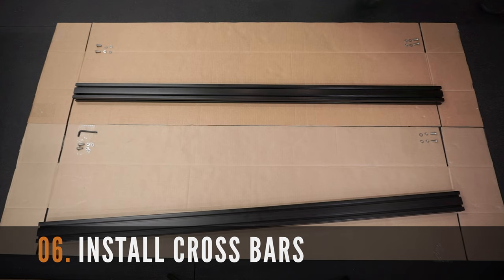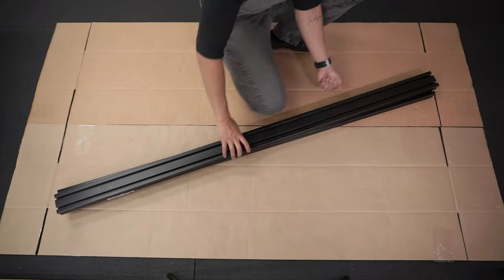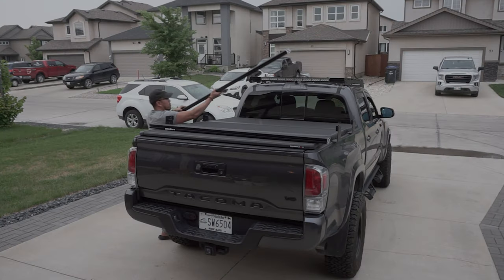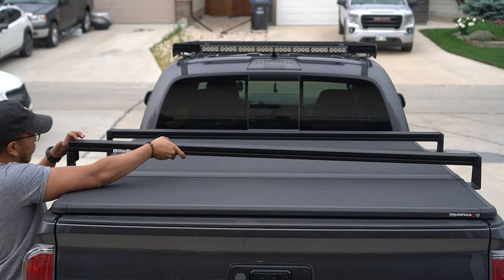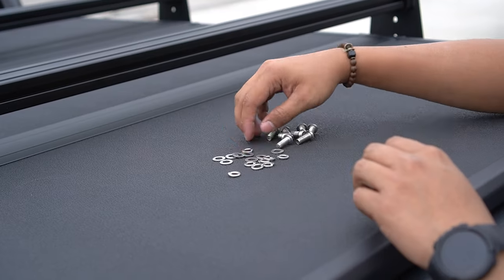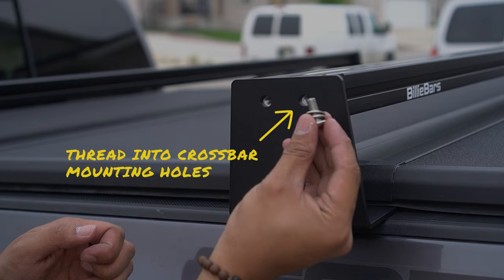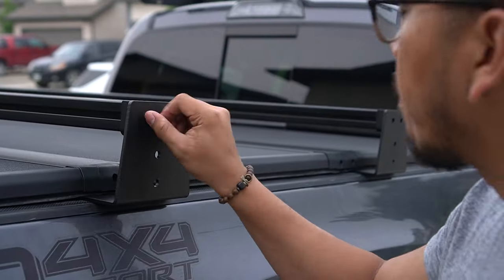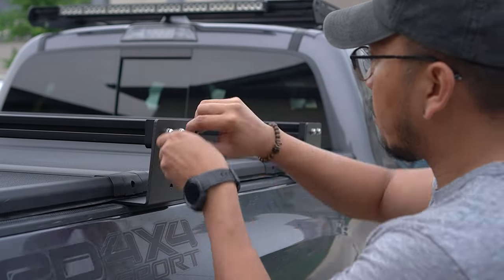The next step is to install the crossbars on the brackets we installed on the truck bed. You're going to need the two crossbars, mounting screws, and the T40 Torx Allen key. Make sure you install the crossbar with the decal on the rear of the truck. Simply line up the crossbars on the bracket cradles to install this — do this for both crossbars. Then grab the mounting hardware and prep it for ease of installation: add a lock washer then a flat washer to the mounting bolt. When complete, thread a set into the holes of the crossbars for all the brackets. Then grab the provided T40 Torx Allen key and tighten each of the mounting screws. Please ensure that you don't over-tighten.